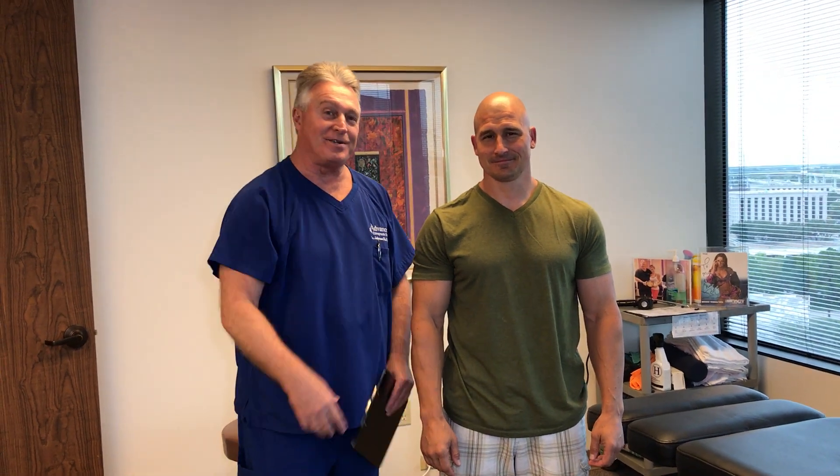Hi, this is your Houston chiropractor Dr. Gregory Johnson, and we're back in the office today. We have Derek here with us this afternoon. Derek's from Chicago and he's been watching us on YouTube for about the better part of the last year. He's been to a chiropractor before and was underwhelmed, so he came down here today. I've already done his orthopedic neurological examination, which was pretty significantly more comprehensive than what he'd had done before.